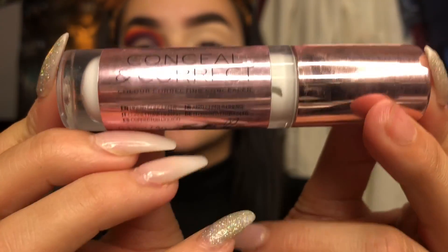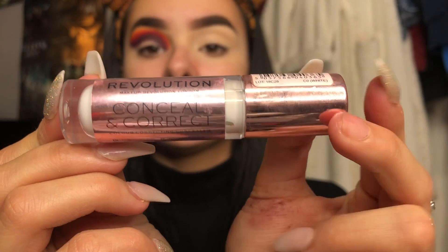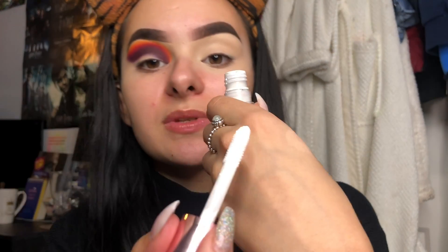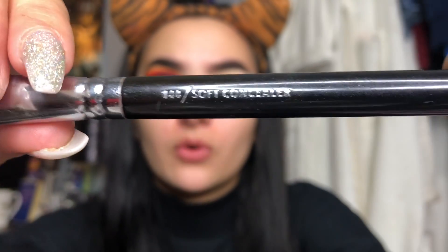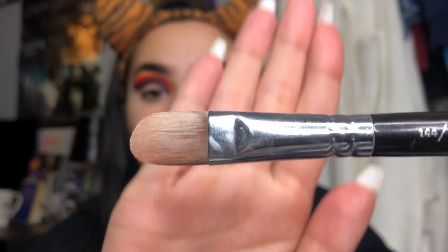Now the exciting bit - we're going to cut the crease. What I like to use is concealer. I like to use the Revolution Conceal and Correct white concealer just because I like the white base - it sets a good base to start with and it's really cheap. I normally take a little bit on the back of my hand. It's really really white which is great when you're working with colour. I like to take mine on a Wayne Goss 144 soft concealer brush - it looks like so.